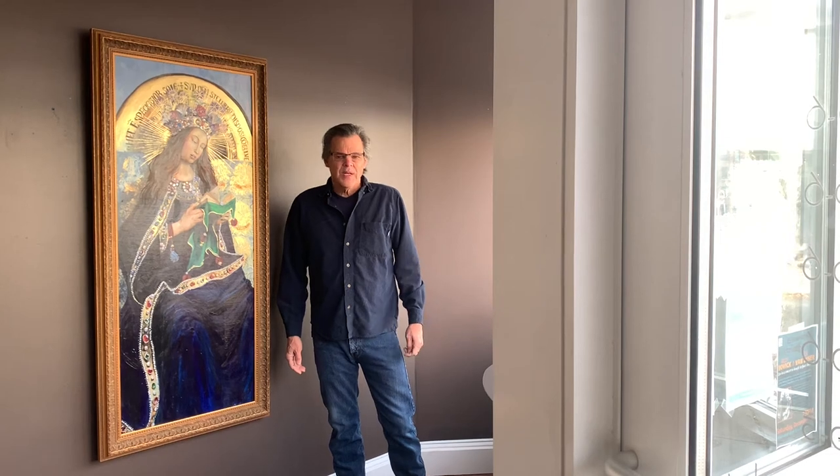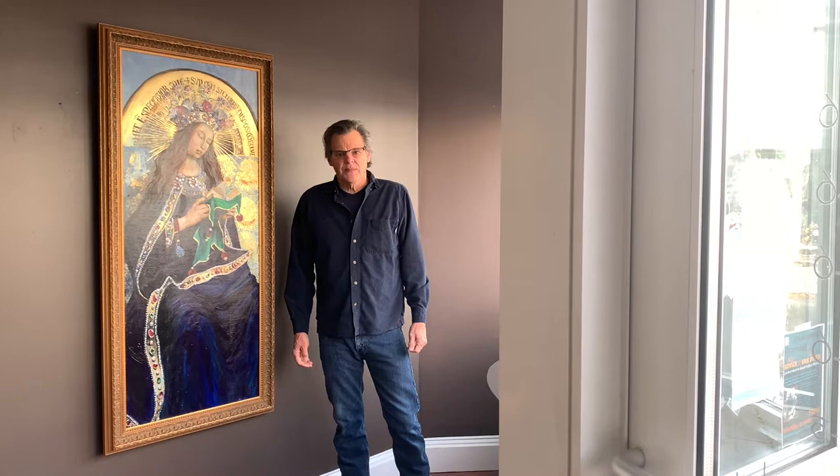Hey everyone, Nick from Gallery 7. In Ghent, Belgium there is a piece considered a masterpiece by a painter named Jan van Eyck. It is 12 panels and it's huge. Our client Dominique, for a thesis at MassArt, did a copy of one of the panels — and this is it framed.